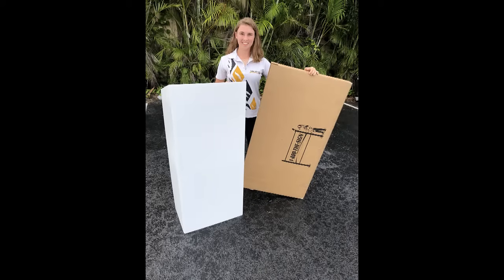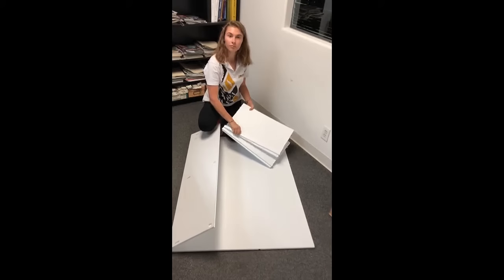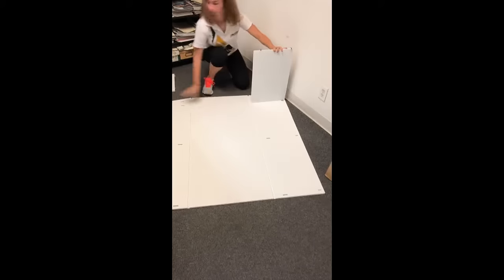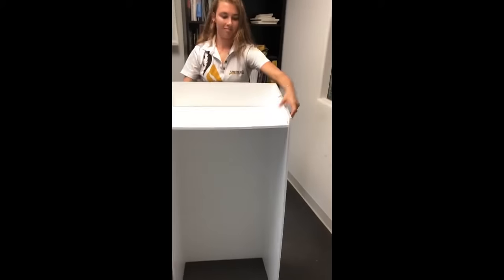Our lightweight waterproof podium requires about one minute to install and does not require any tools. The top shelf can be installed flat or at a 15 degree angle. The bottom shelf can be installed in the center of the podium for storage, or at the bottom to facilitate adding weight for outdoor windy conditions.